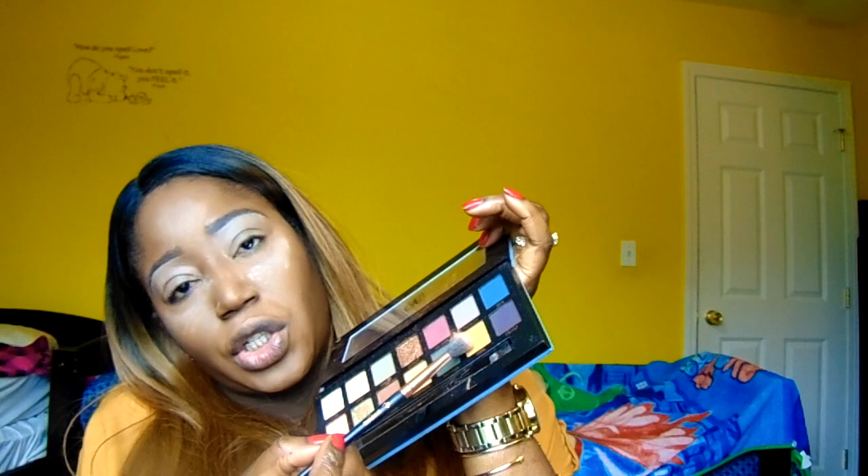I'll be taking this shade here and using it as my transition color. Then I will be going into the Jaclyn Hill Ring the Alarm Palette and taking the shade Rush to also add to my crease. And using that on top of my crease — bear in mind, we are building this look as we go. Very glam, very very glam, guys. Now to further define my crease, I use the shade Alt Star from the Anastasia Subculture Palette.